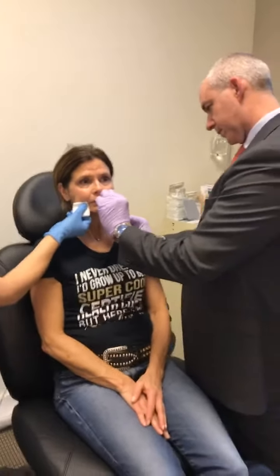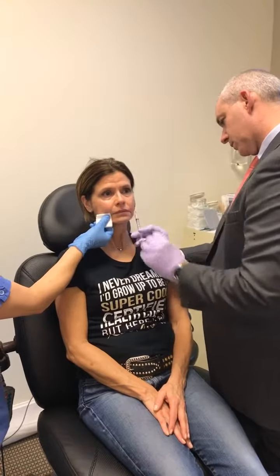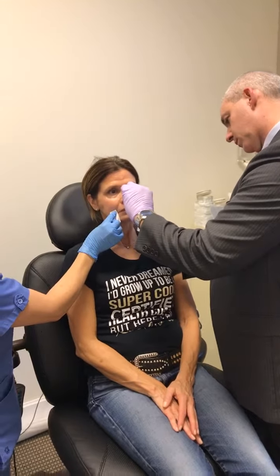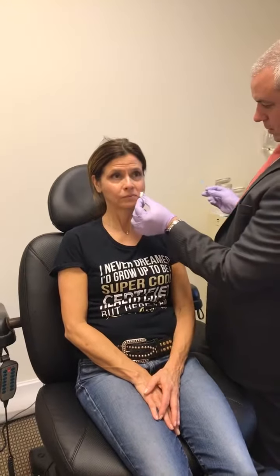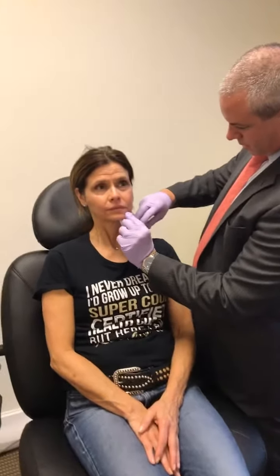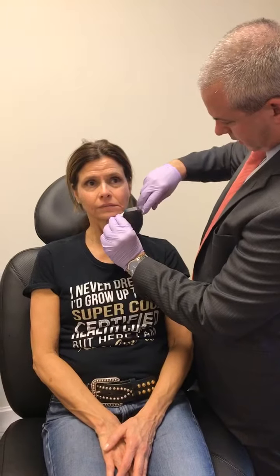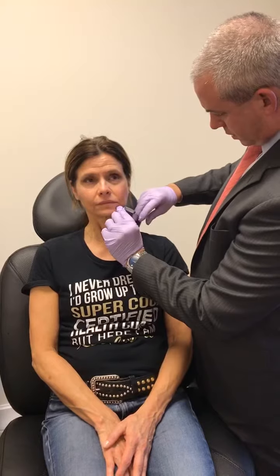We're going to do some more back here, and then we're just going to do some down on each side here. So there's a nerve down here also, so the bottom of her chin is going to become numb, as well as her lower lip, probably. And that will wear off in about two to three hours.